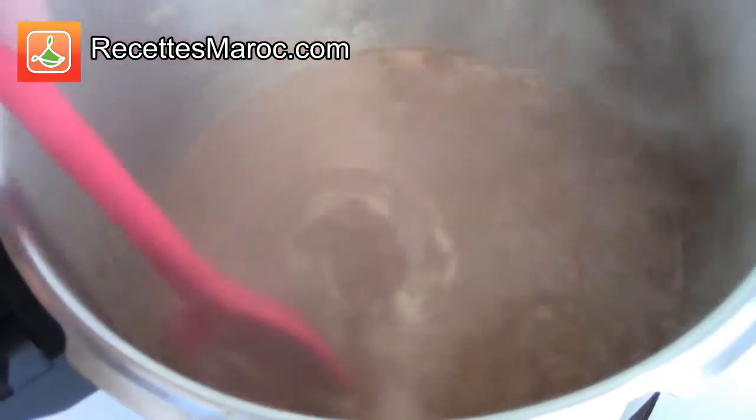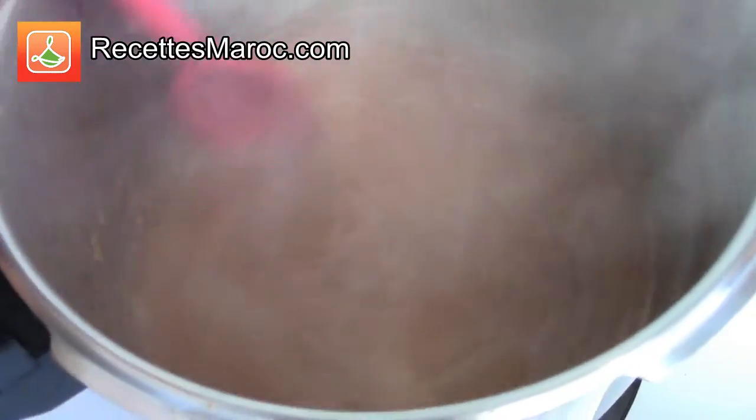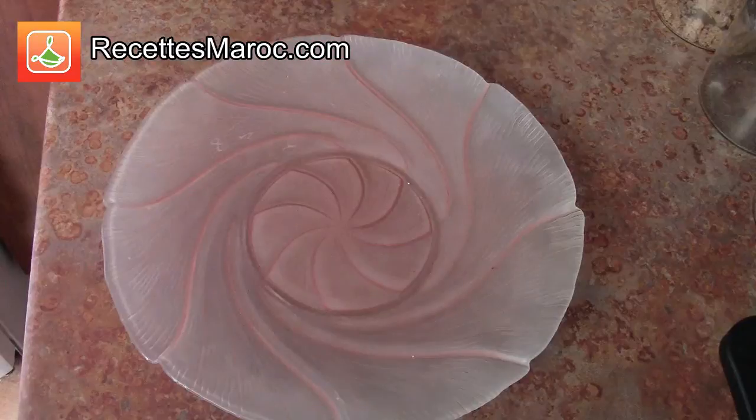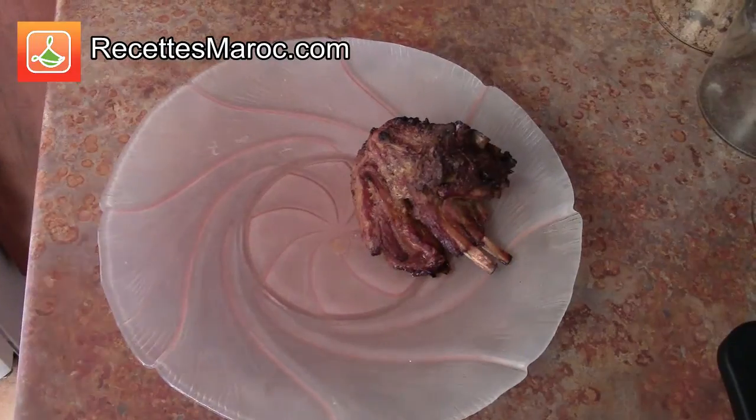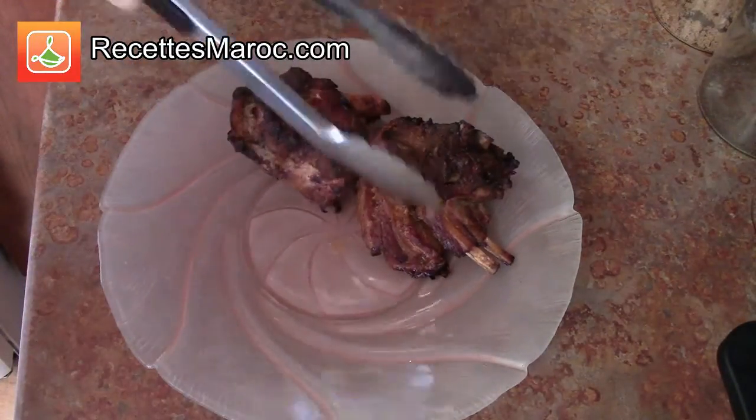Entretemps, à feu élevé, faites réduire la sauce et remuez de temps à autre pour éviter qu'elle ne colle à la casserole. La sauce devra épaissir au bout d'environ 10 minutes. In the meanwhile, on high heat, cook the sauce until it becomes thick and creamy. Stir often to avoid it from sticking to the pot.